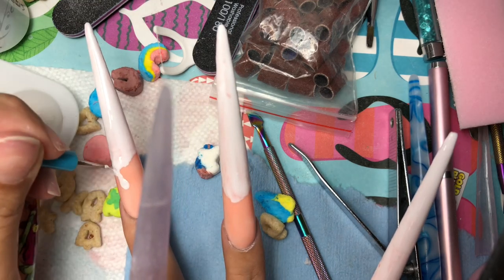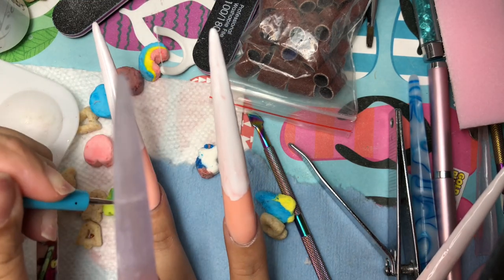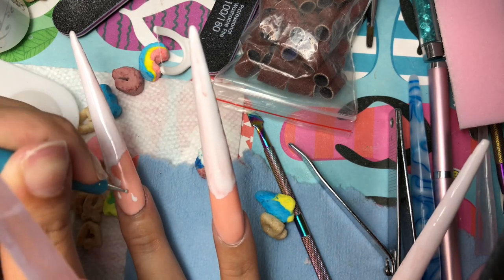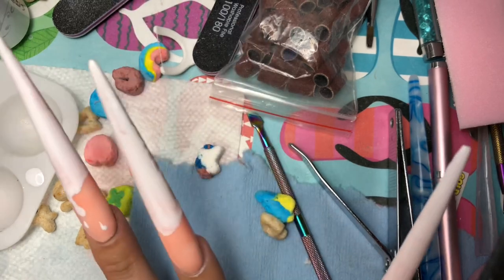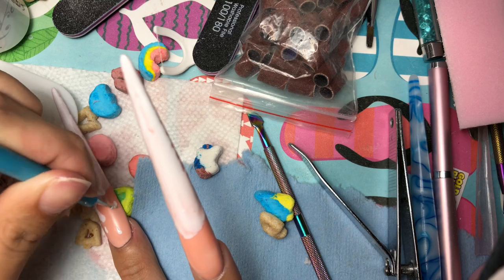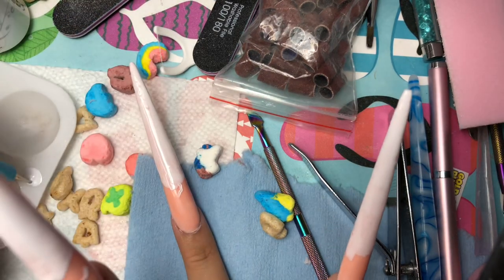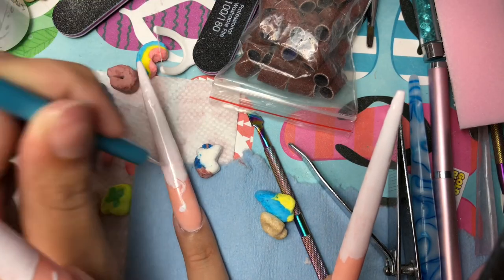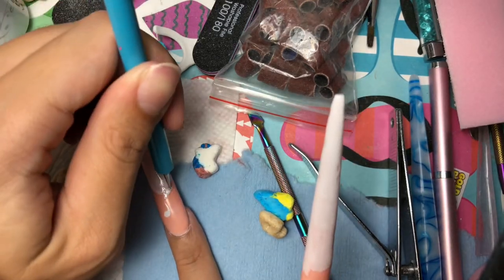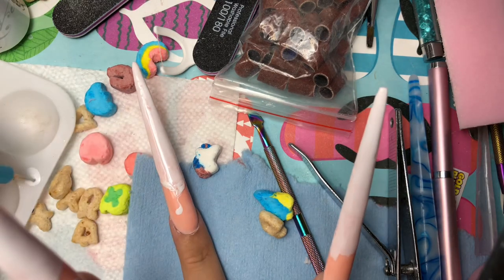I'm using a dotting tool because there's less error in my opinion. I'm just making these little drip shapes everywhere. If you use a dotting tool rather than a lining brush, I recommend putting a lot more polish on your palette than I did, because I was struggling — only picking up a little bit of polish, so it wasn't moving and shaping how I wanted. This took me a lot longer than it should have.